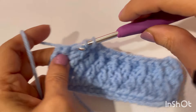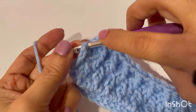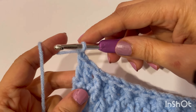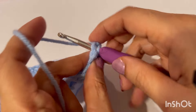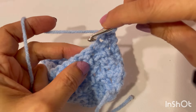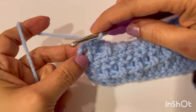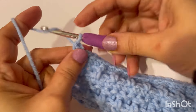Now we are making our last two normal double crochets like we did at the beginning of this row. Now chain one, turn your work for the single crochet row. Go into this very first stitch, make a single crochet, and single crochet in each and every stitch. Last single crochet, chain three.